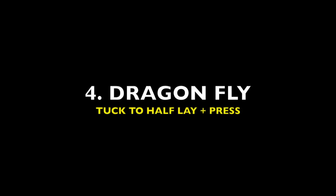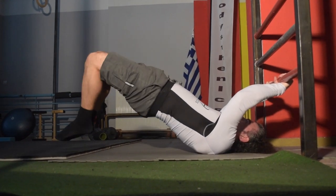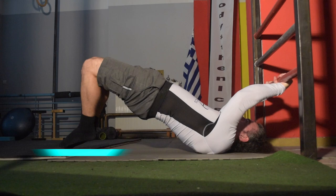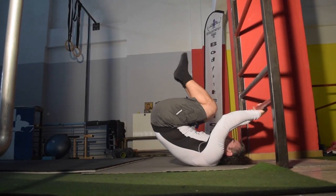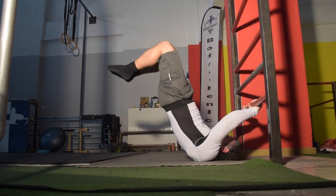Next we have the dragonfly combined with a half lay tuck and press. Ensure with the half lay that we get as close to the floor as possible, meaning that our toes are on floor level. Perform a tuck, extend back out to the half lay, and immediately press up to the dragonfly.